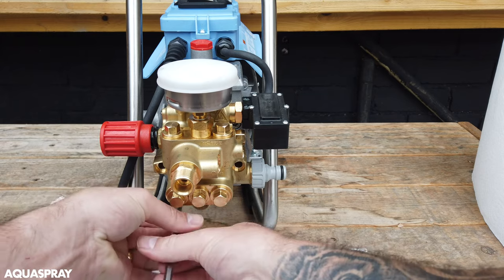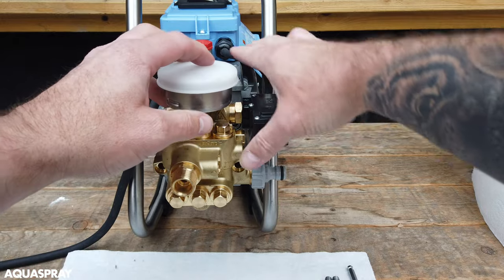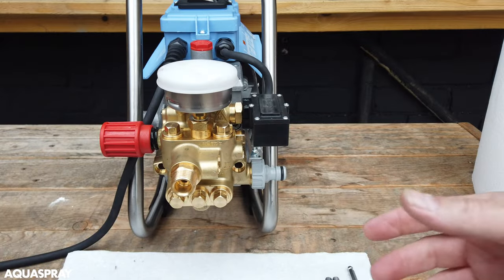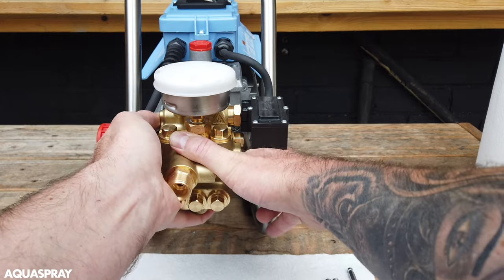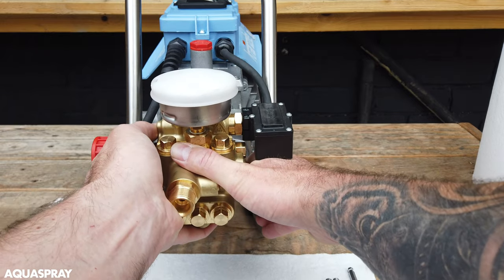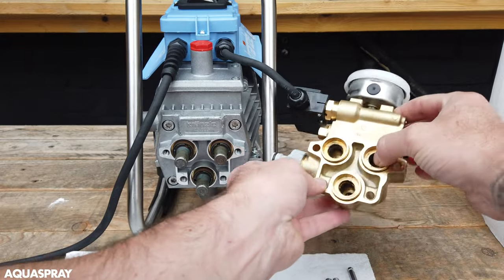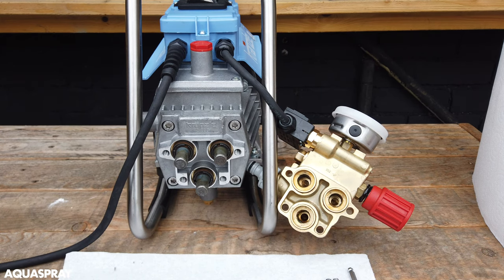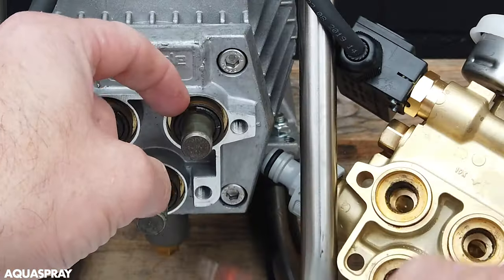Once you've got all four allen keys out, the only thing holding it on will be the micro switch box. If yours is a standard machine this won't be in the way and you'll be able to take the pump completely off. With this one, just rock it side to side and up and down really slowly and gently until you draw it off, and then you'll see the pump.